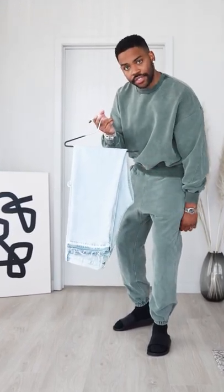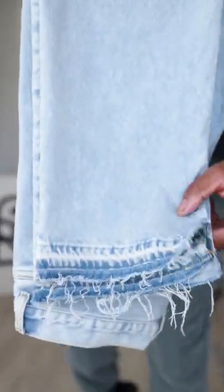I want to wear these jeans. Let's get dressed. And if y'all didn't notice, these are the ones from yesterday's tutorial on how to fray your bottoms.